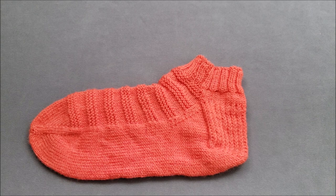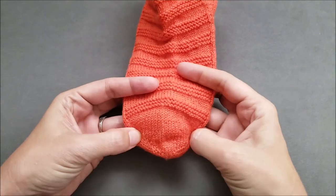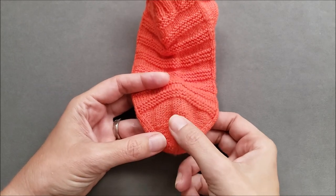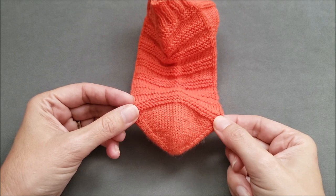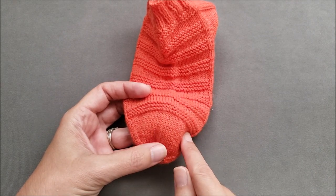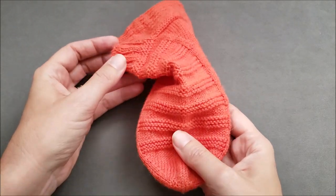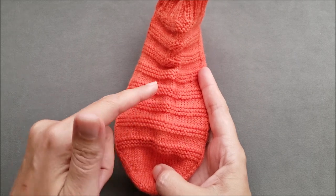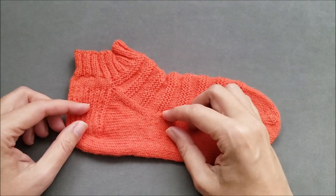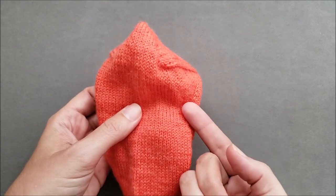Since we're talking about toe-up socks, I'm going to turn my sock so that we're looking at it as if we're knitting. The sock begins at the tip of the toe and is worked in rounds, gradually getting larger until we reach the desired foot circumference. These toe stitches are usually divided on your needles so that half are at the top of the foot and half are at the bottom. Then the foot is worked in rounds with no shaping.